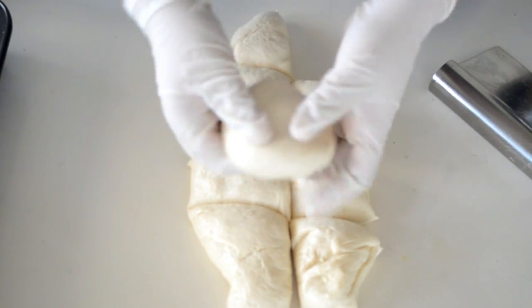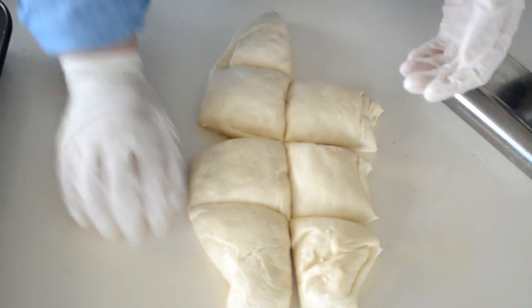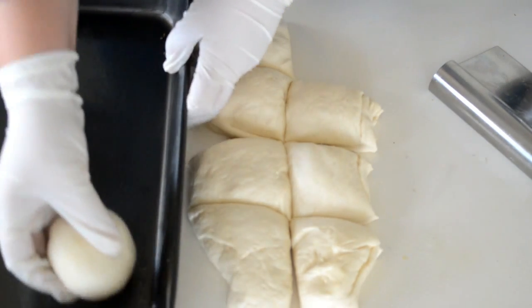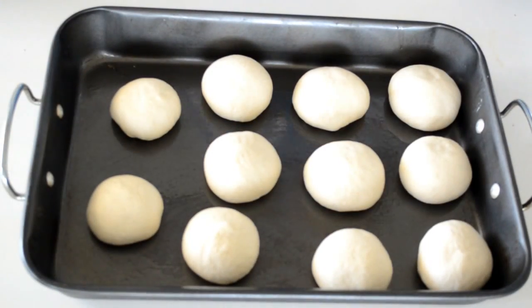Take each portion, tuck it under, and then roll it on the bench to get rid of any seams. Now put them on a greased pan, repeat with all, and then let them sit for about 15 minutes.